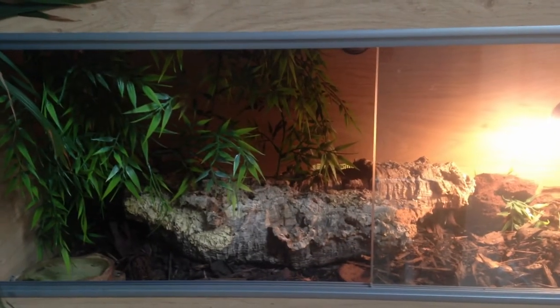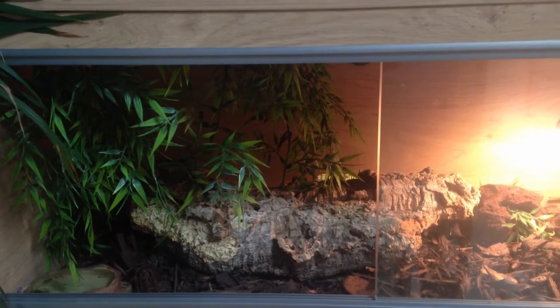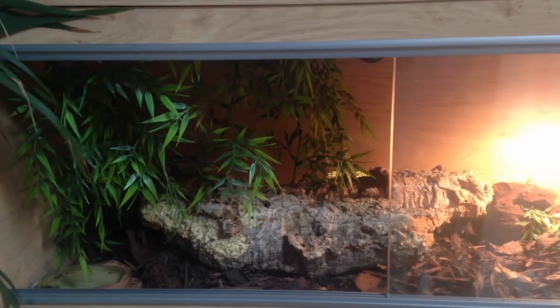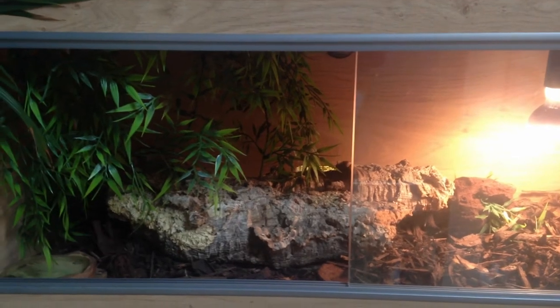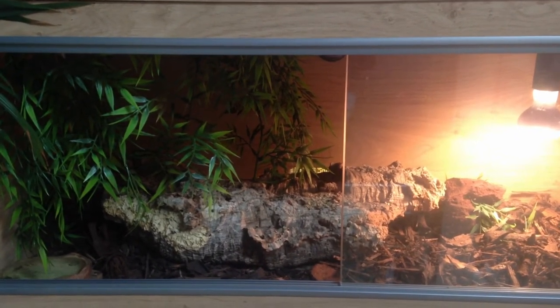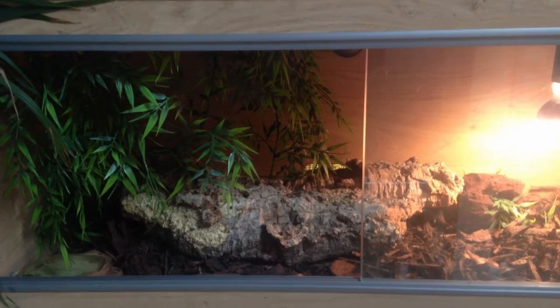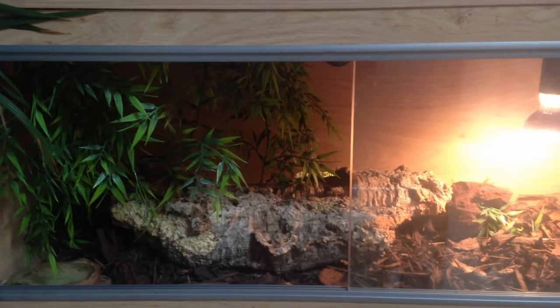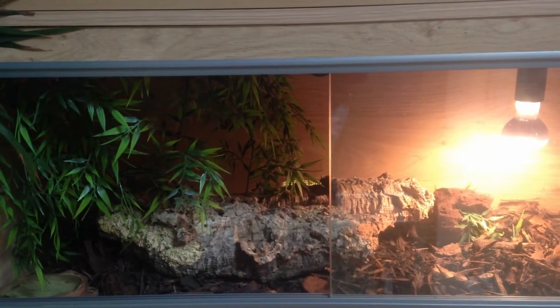A question sent in this week on our YouTube channel was from Louise McGaffer, asking for advice on how to keep Royal Pythons. Well Louise, if you look here at Alfred's setup, you can see that the vivarium is terrestrial, meaning he lives on the ground rather than in the trees like a carpet python or a boa constrictor would. The vivarium is about three foot long in length,